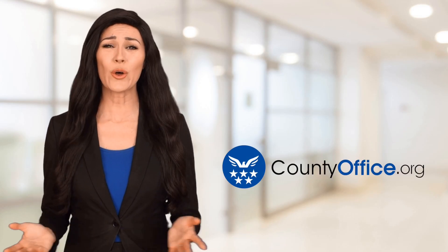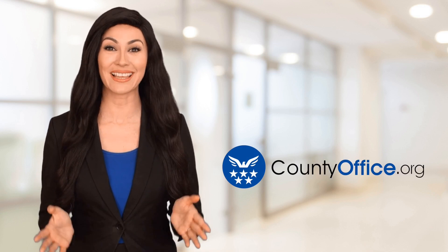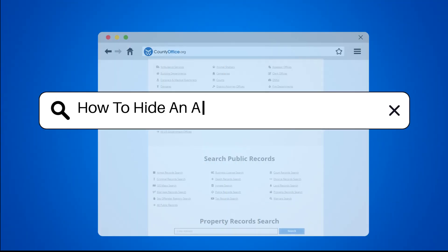Welcome to County Office, your ultimate guide to local government services and public records. Let's get started. How to hide an air conditioner with plants.